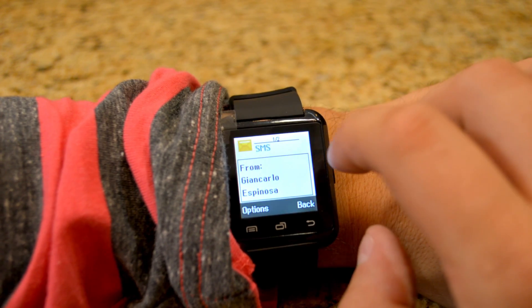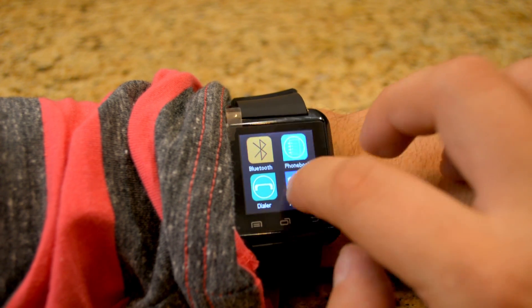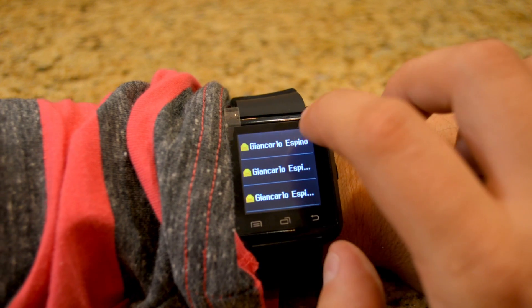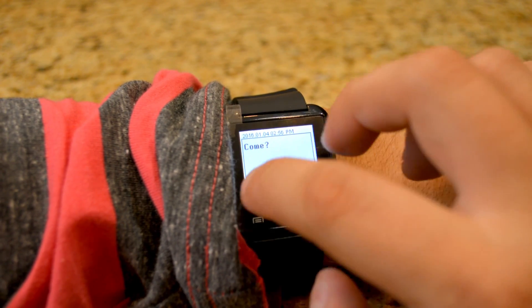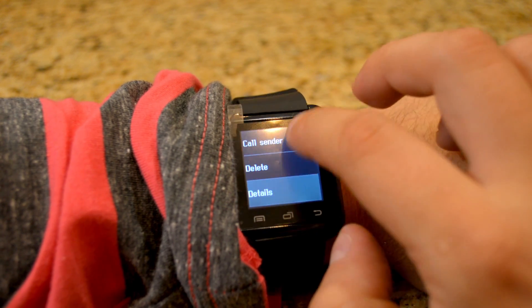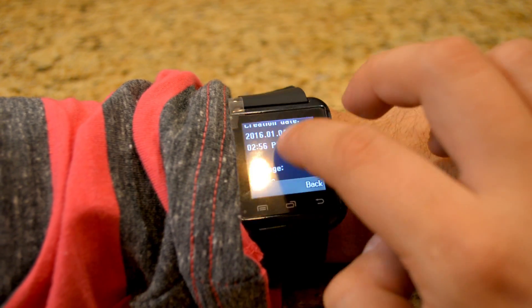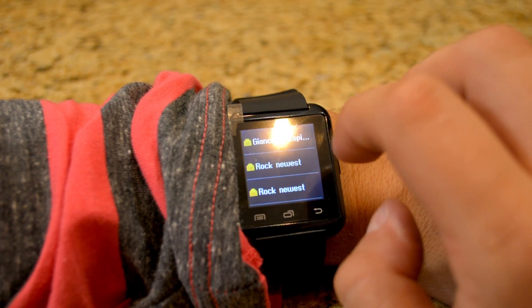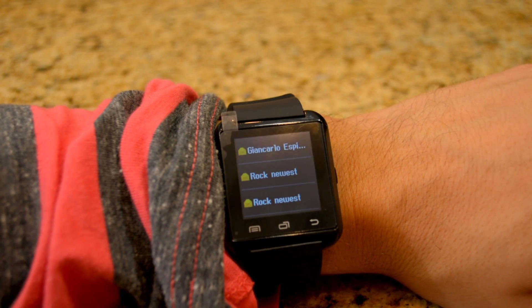Here is an SMS message coming in through the phone. It looks like I can reply — there are all my text messages. I can go here to a contact, call the sender, delete, or look at the details of the message. But it doesn't let me reply because there is no keyboard on the watch, of course.